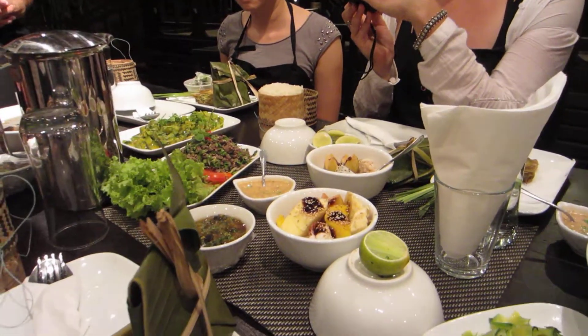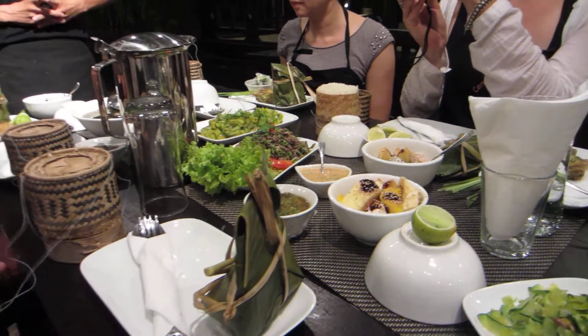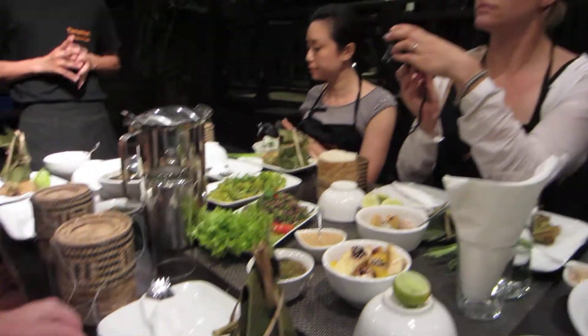This is lemongrass chicken — inside the lemongrass we eat only the chicken. The lemongrass you can chew just for the flavor only. And mostly everything we go with sticky rice.